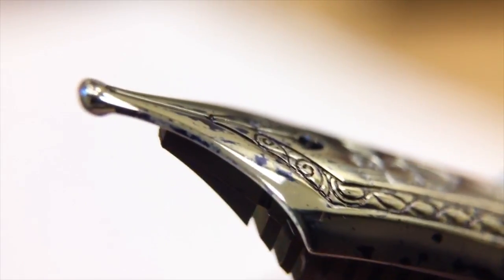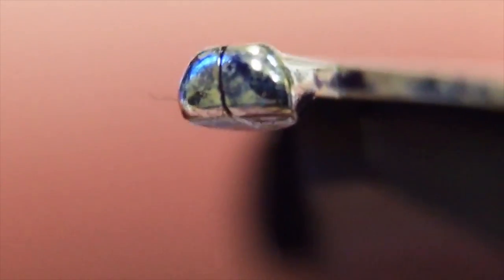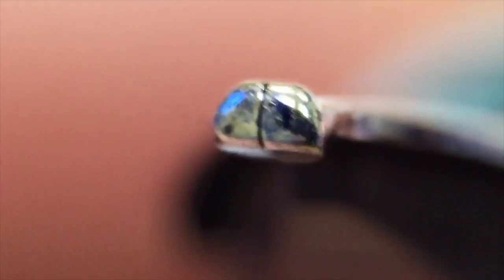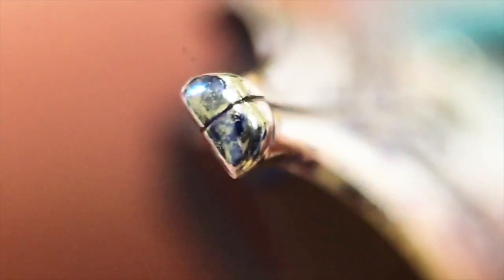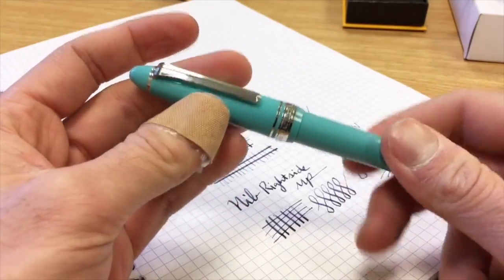Let's take a look at the Sailor music nib up close. You can even see a little paper fiber that got stuck on there. This is a rhodium-plated 14-karat gold nib in the music nib grind — it has a flat bottom with rounded squared-off sides. A cursive italic would have very rigid sides, but this has a rounded side to give a little more comfort and less scratchiness.